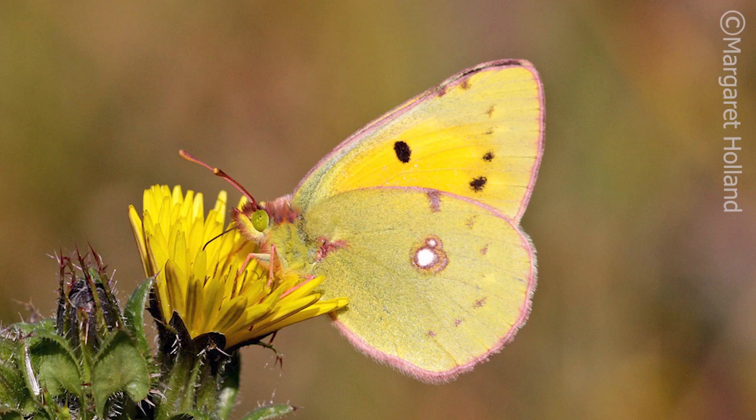Did you know that we've got 59 different species of butterfly in Britain and you can see all the colours of the rainbow in their wings? From the Red Admiral to the Orange Tip, from the Clouded Yellow to the Green Hair Streak, from the Common Blue to the Purple Emperor and many more besides.